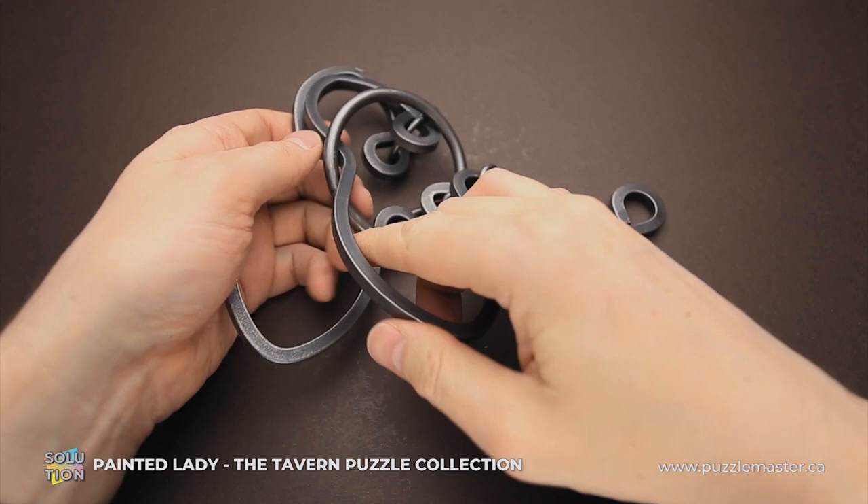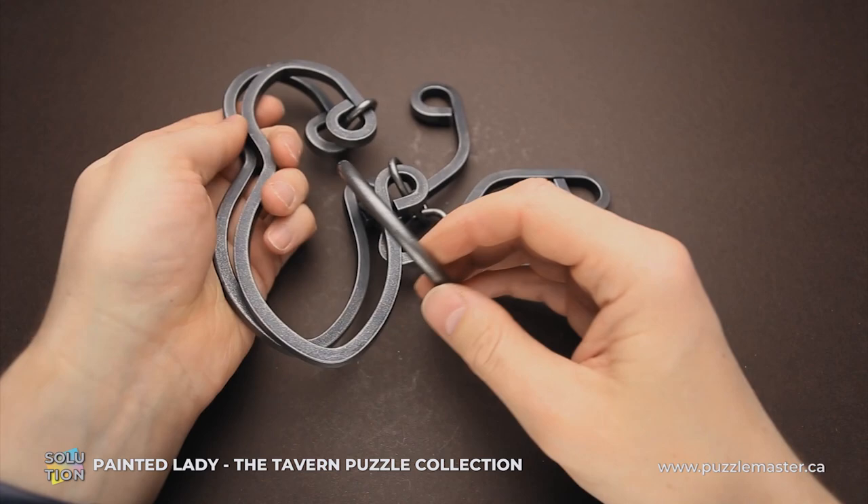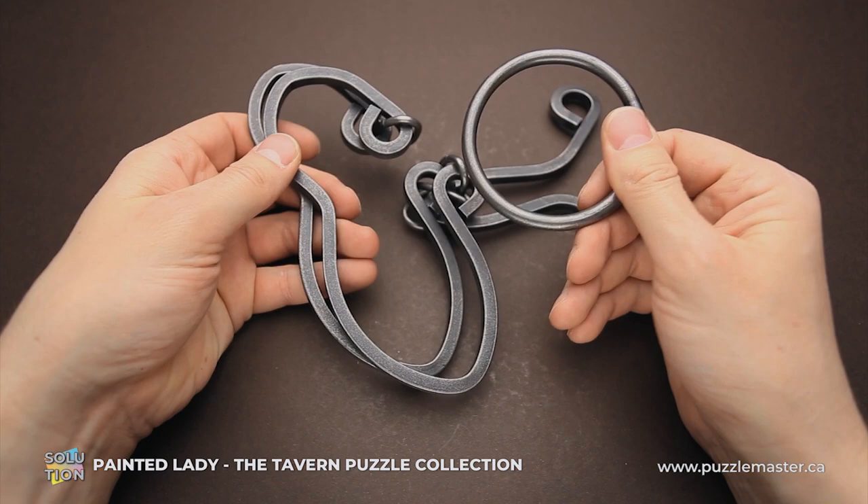Now you will find that you can move the ring around this part of the wing, and you can easily remove it from the puzzle. That looks very easy, but actually it is very difficult.